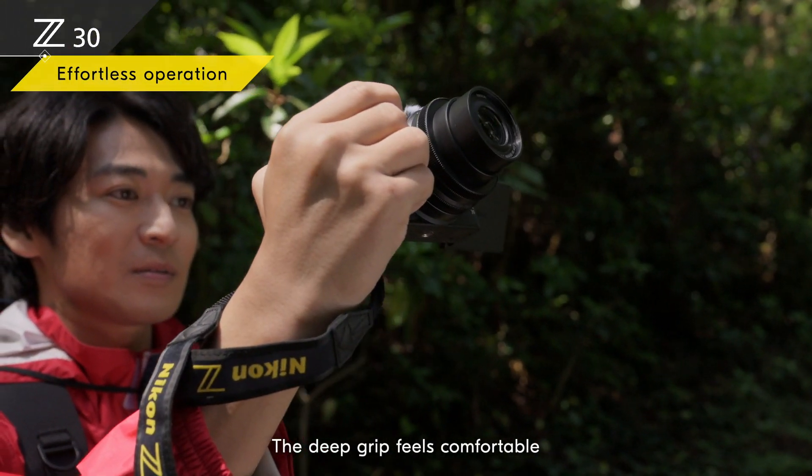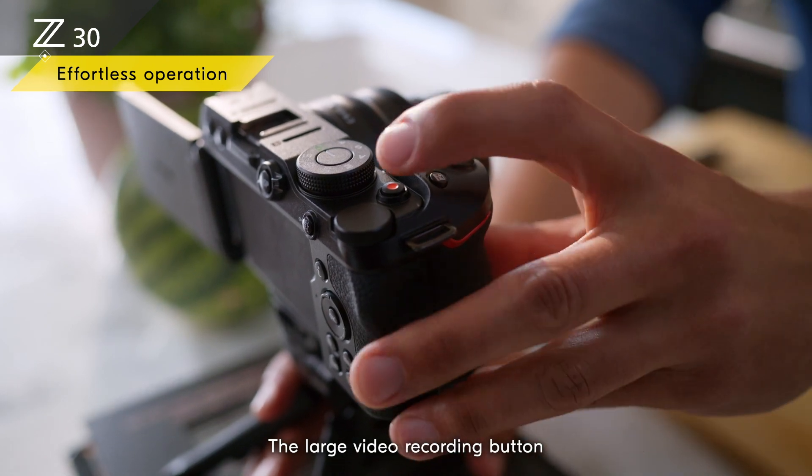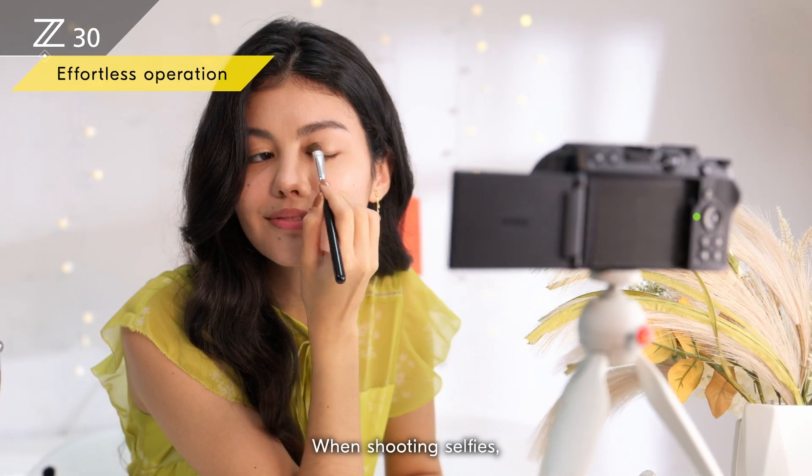The deep grip feels comfortable and stable in your hand, even when shooting all day. The large video recording button is right where you need it, however you position the camera. When shooting selfies,